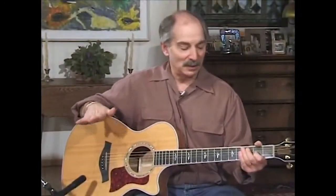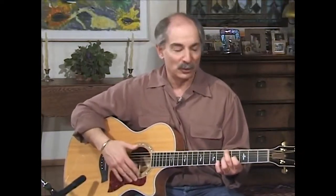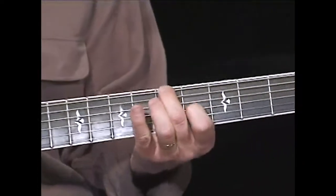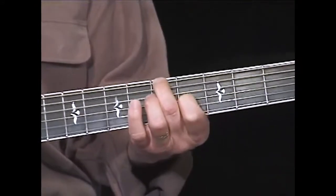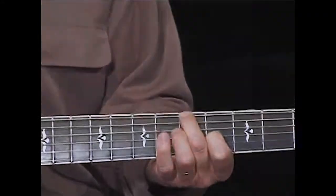What makes this DADGAD tuning so remarkable to me is that when you go to that G chord — or what we call the IV chord — the open strings give it a new sort of tonality. The kind of sound you hear with Joni Mitchell, James Taylor, or Jackson Browne — those ringing strings.